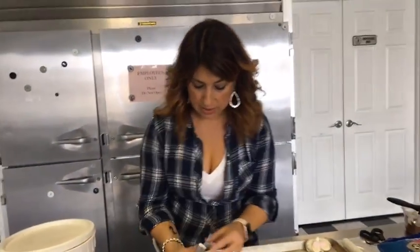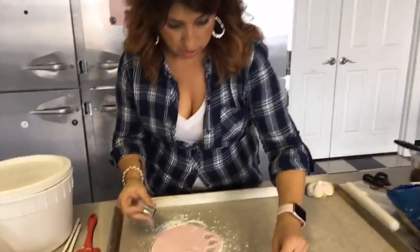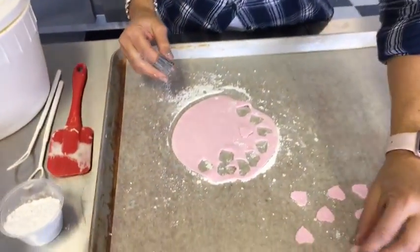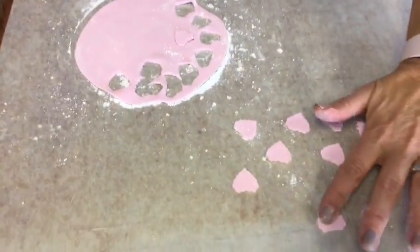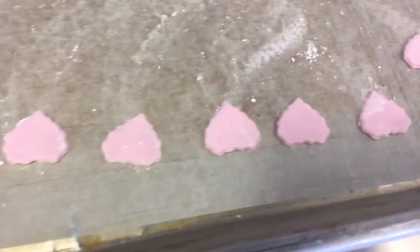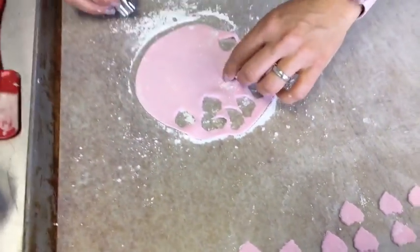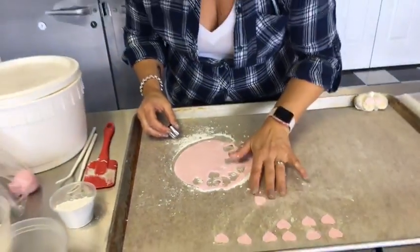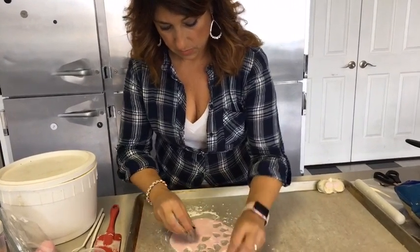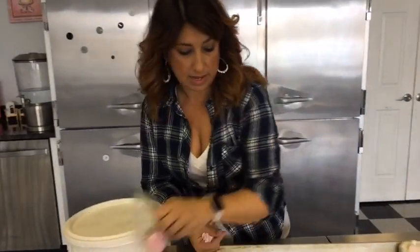This is a fun thing to have a beginner working with — fondant is sort of an easy way to incorporate fondant into your art. Once you get those cut out, set the fondant aside. We don't need that anymore. We're going to pipe the little feet using white chocolate and a pastry bag — or a piping bag that you cut the end off of.